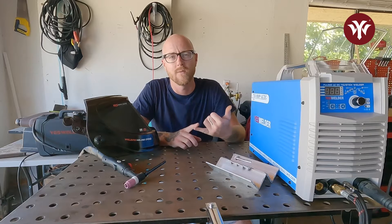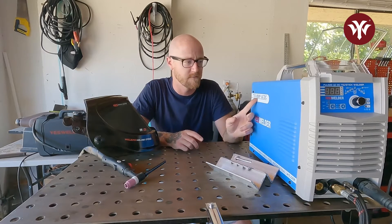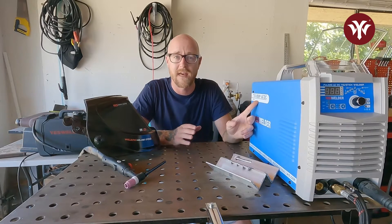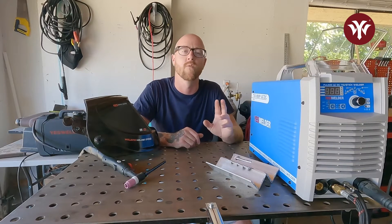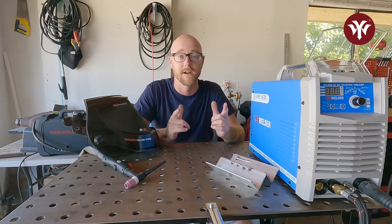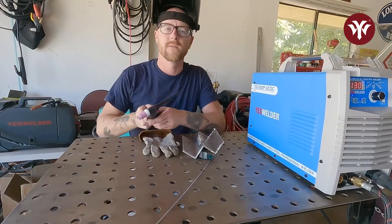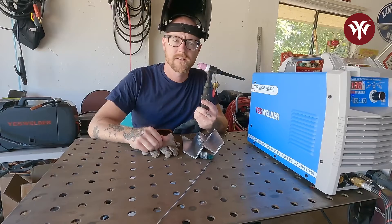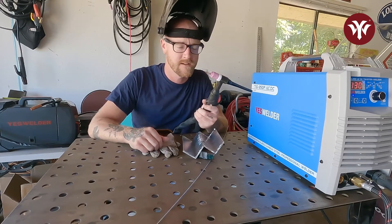So let's run two beads right now. We're going to run at the lowest setting — 15 on the TIG 250P AC-DC TIG welder on balance — and we're going to see how the cleaning action looks. And we're going to run one as high as it can go, 65% balance, and see the cleaning action on that and compare those. So here we are with a fresh, nice, sharp seriated tungsten, which is what we're going to use for aluminum AC on this new machine. We've got some fresh aluminum and we've got the balance setting on 65%.